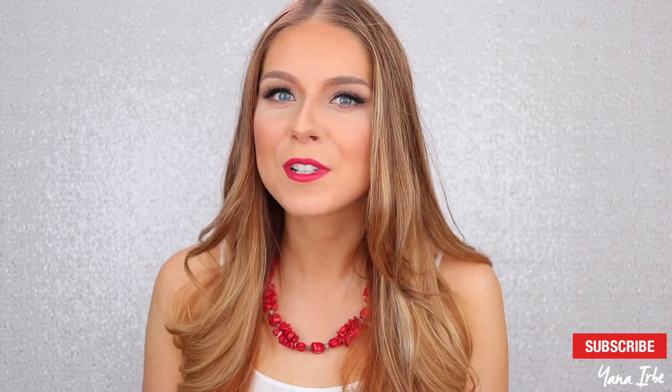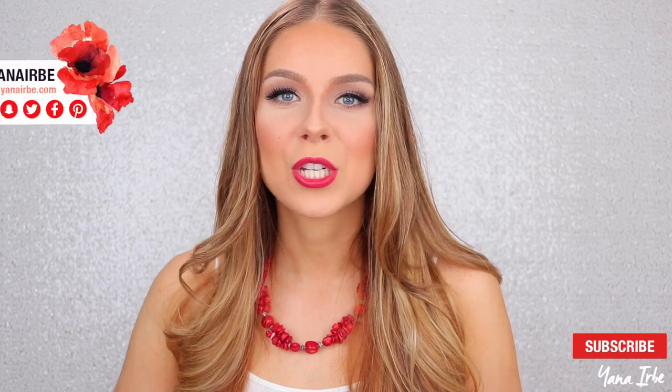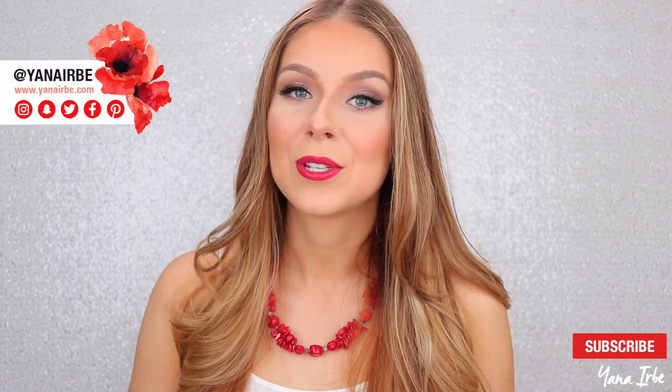Hi guys, today I will be sharing with you how I bleach my facial hair. This is kind of a weird video for me to be making probably, but I am really excited to make this video because I found a really good product that works really well. It's inexpensive and I just have a technique down that I want to share with you for anybody who needs to know how to bleach your facial hair.